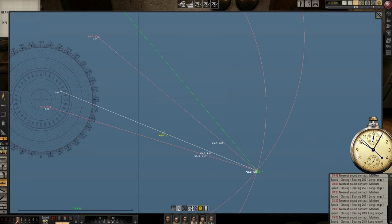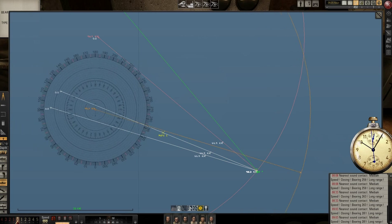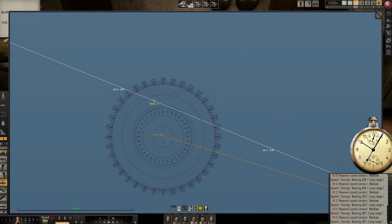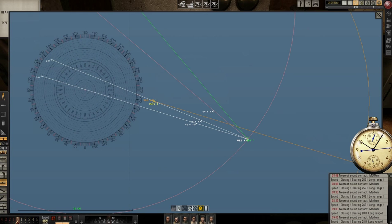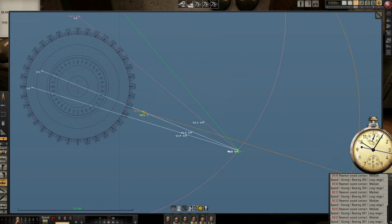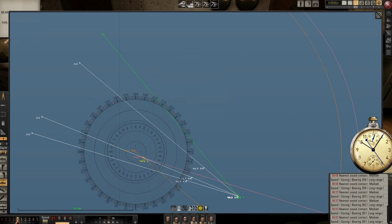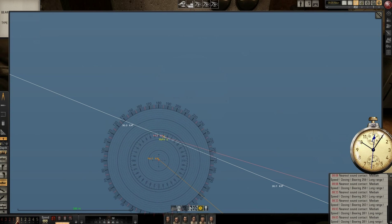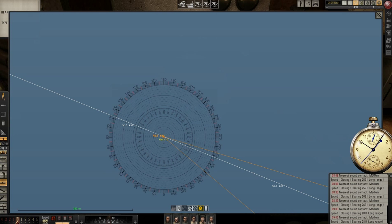Now I will take a parallel line with the first bearing — you see they are parallel — and I will put it to intersect mark one. Then I will take another line which is parallel with the third bearing, and I will put it to intersect the same mark one. So I just make two parallel lines of bearing one and bearing three, crossing mark one on bearing two.